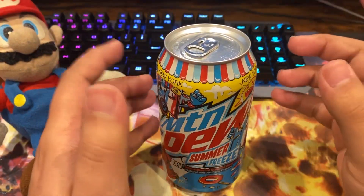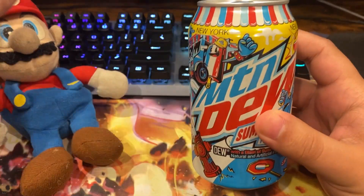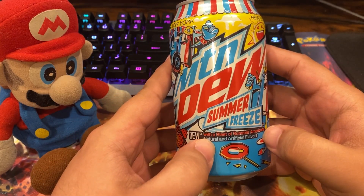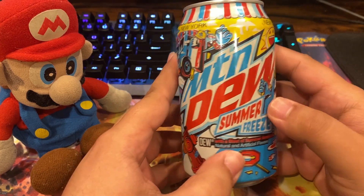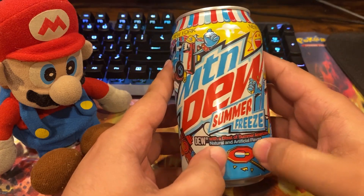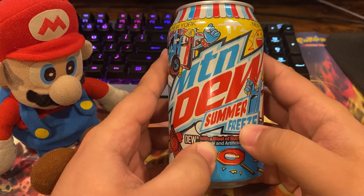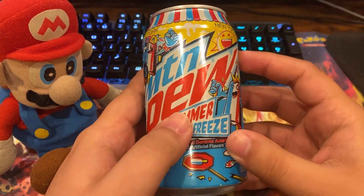Alright, bada bing — we got Mountain Dew Summer Freeze. Here's a little backstory: when I was a kid I drank a lot of Mountain Dew. I told myself if I ever had the opportunity to make my own Mountain Dew, it would be this — the red, white, and blue Italian ice popsicle flavor. That's what it would be. But they made it — they didn't ask me, I don't blame them, it is what it is.